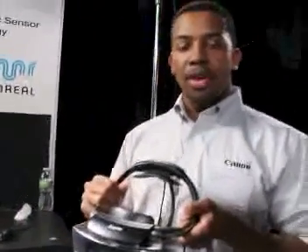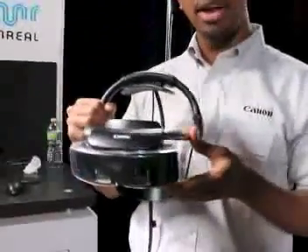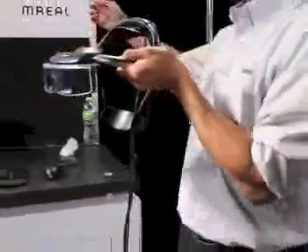Hello, I'm Jason Williams, Systems Engineer for Canon Information and Imaging Solutions. This is Canon's Mixed Reality Head Mounted Display, also known as M-Real.